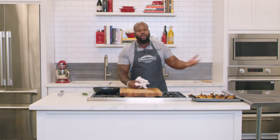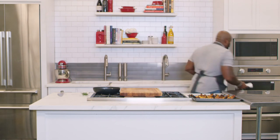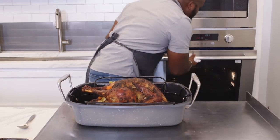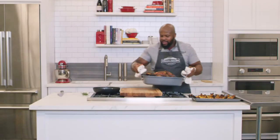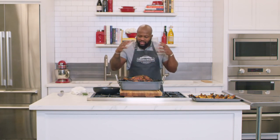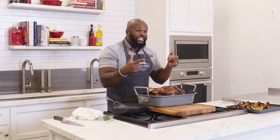Once the turkey has fully roasted and the thickest part of the turkey breast has an internal temperature of 160 degrees, remove it from the oven. Let it rest and let all those flavorful juices redistribute — that gives you the perfect turkey slices. Let it hang out for about 15 to 20 minutes, then we slice into it. Let the turkey take a nap.